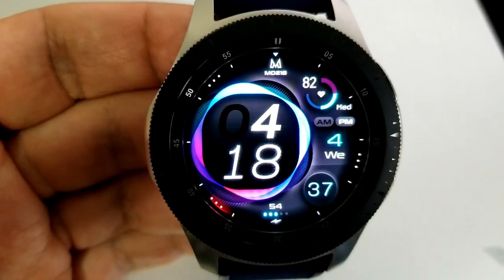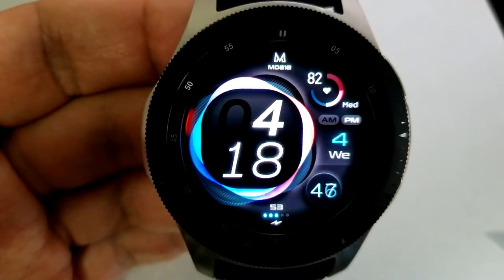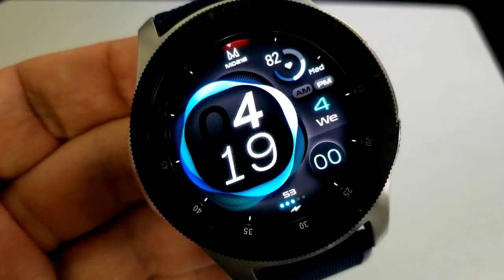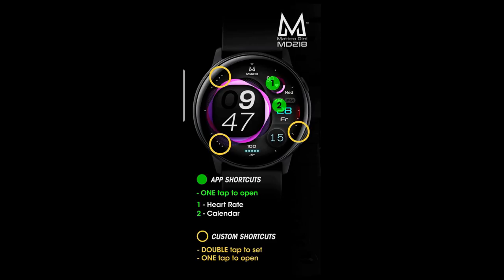So again, very minimal stats here, but that just means that you have a very bold and easy to read display for that digital time, and that can also be set in a 12 or 24-hour format. And lastly, you get five app shortcuts preset on this face, with three being customizable, and the other two shortcuts are fixed to your heart rate and calendar apps.